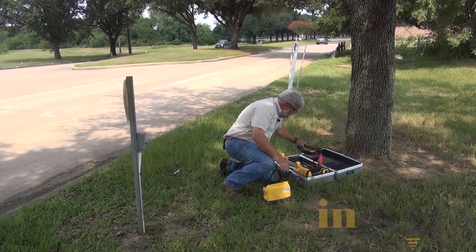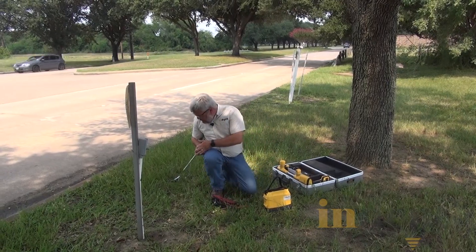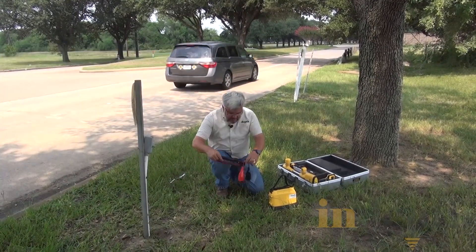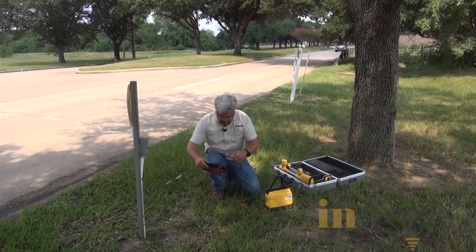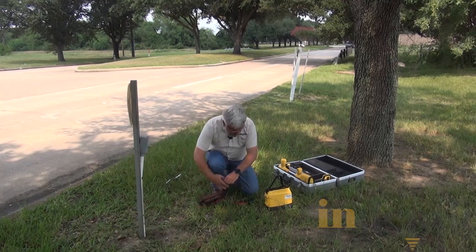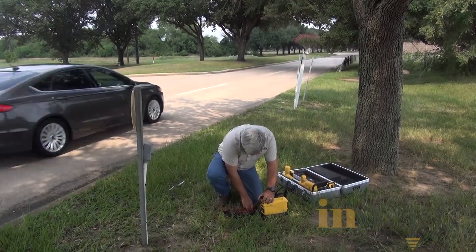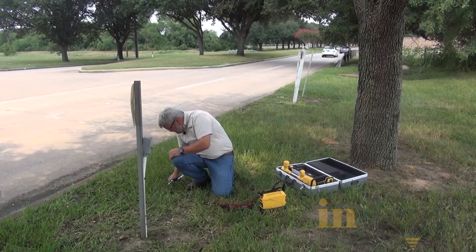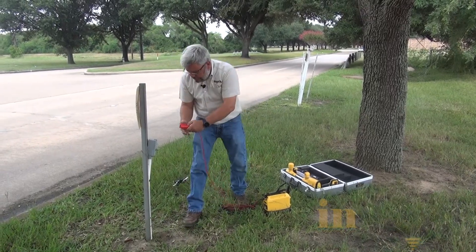I'm going to grab my transmitter, my conductive leads, and the ground rod. I'm going to stick the ground rod in the earth. And then I'm going to take the transmitter with the conductive leads and hook it up. I always like to put my ground rod first and then lastly connect up to the pipe.